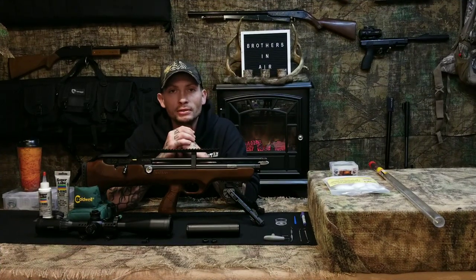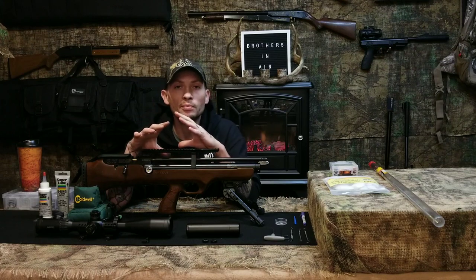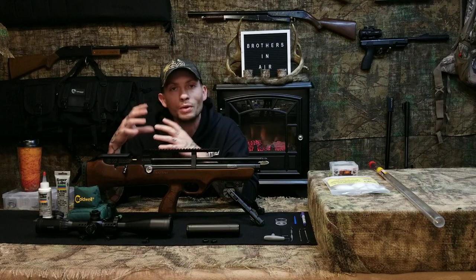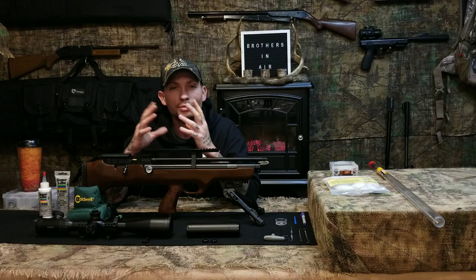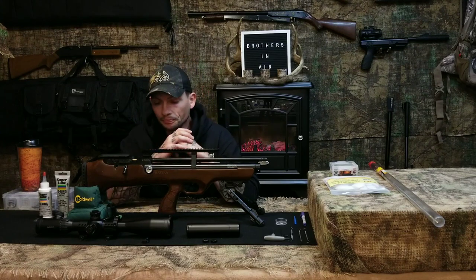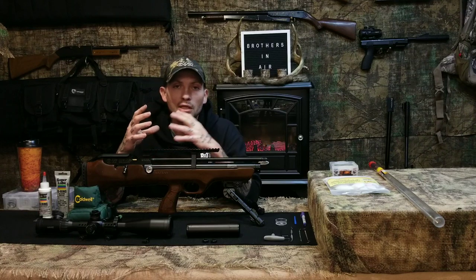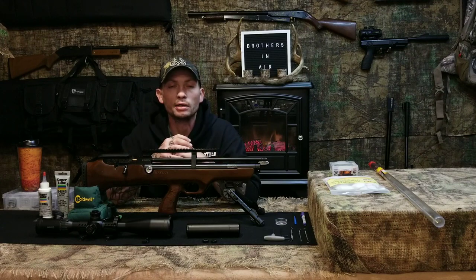Welcome back to Brothers in Air. In this video I'm going to show you how to remove the barrel, and while the barrel is removed I'm also going to change the breech seal. I like to change my breech seal before it blows out - I change them every three or four months to keep a fresh one in there. I'm also going to touch base on barrel cleaning, because a lot of guys have asked in the comments how to clean their air gun barrels.